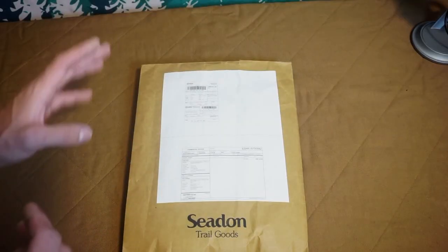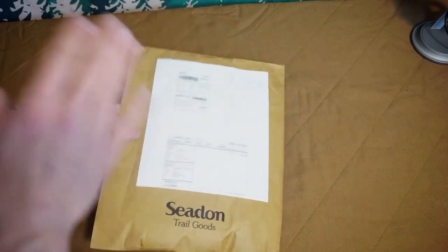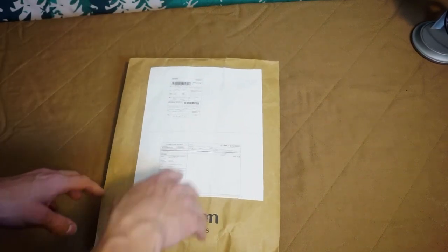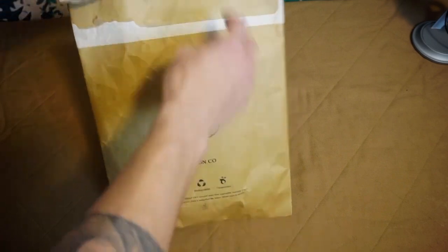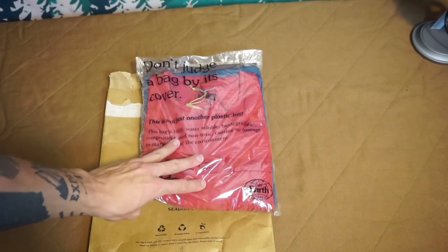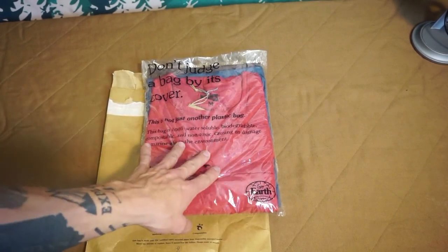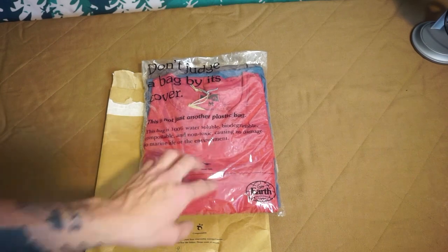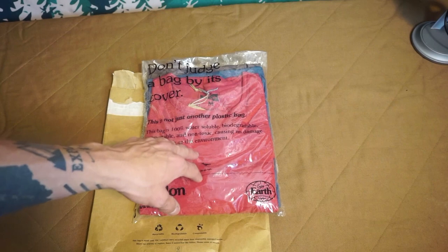So I thought we'd do an unboxing and check them out. Let's get into it. The first thing I love about this is everything on their packaging is 100% eco-friendly and biodegradable. So I went ahead and just pre-opened this - we're gonna slide this out here.